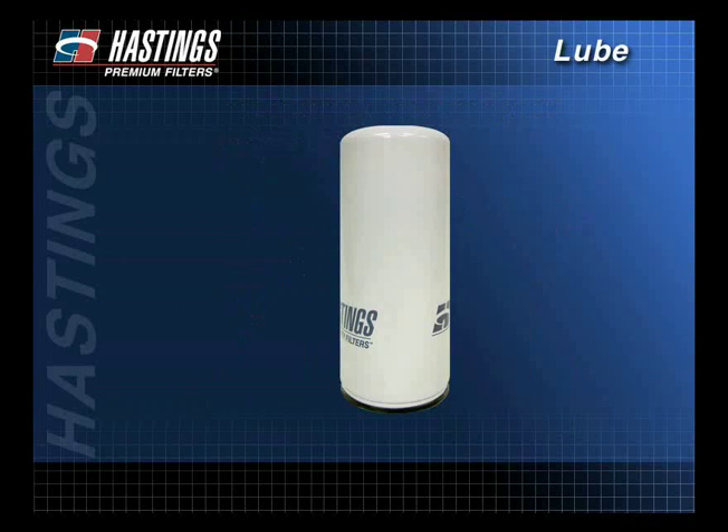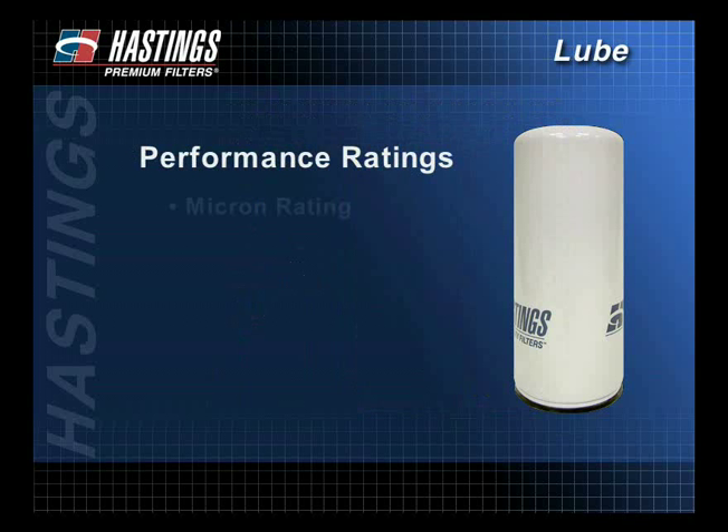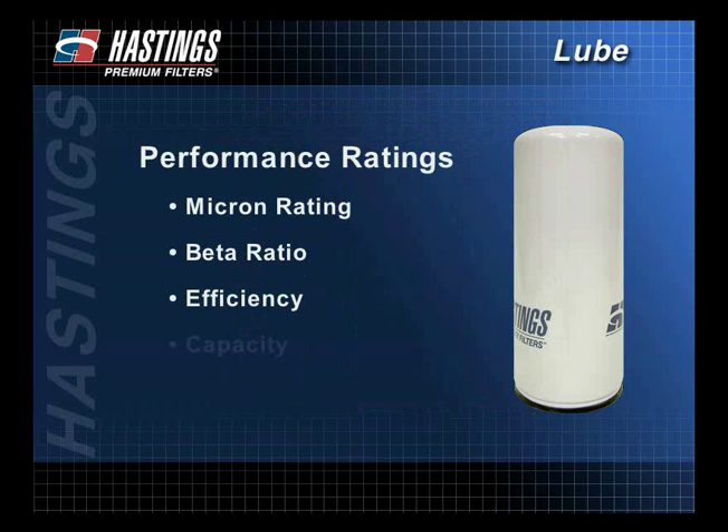When selecting a filter, it is important to note and understand performance ratings. Overall performance is expressed through micron ratings, beta ratios, efficiency, and capacity.